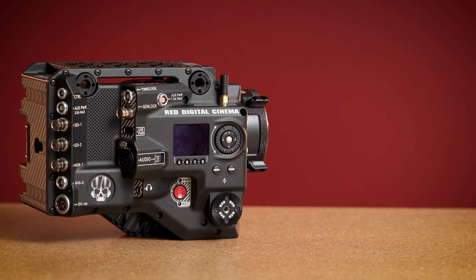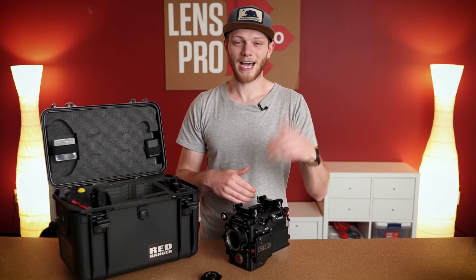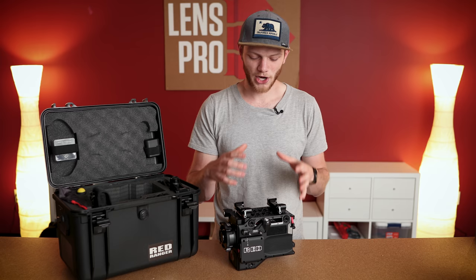Some quick specs and highlights of the processing of this camera: you can do 60 frames per second in 8K, and you can do up to 240 frames per second in full 2K. Or if you wanted to drop to a 2.4-to-1 ratio, you can do 300 frames per second in 2K. You also get 17 stops of dynamic range with this sensor to really retain those highlights and shadow areas.